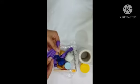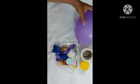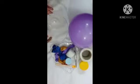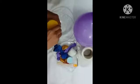First we will use a balloon and blow it up. We have blown it. Now we will use a bowl and add german glue.